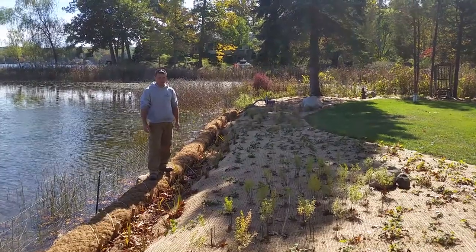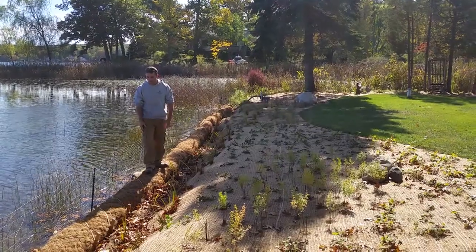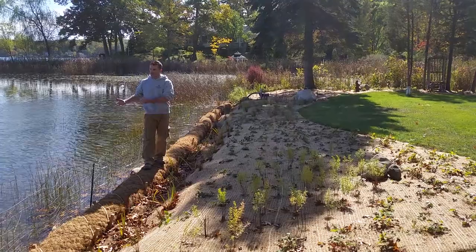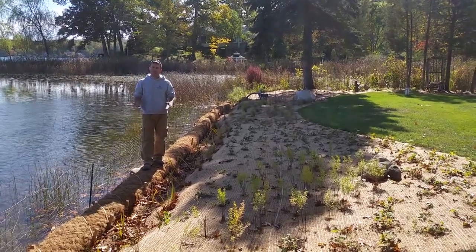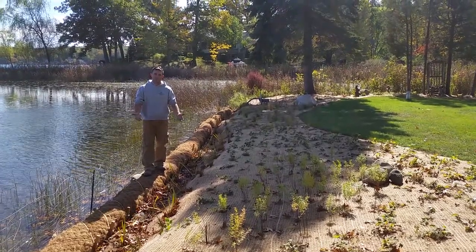Just kind of a brief overview of what you're looking at — right here I'm standing on what is the core log. This core log is held in place by stakes, tied down by rope. What it does is when the wave action comes in, it prevents the erosion from happening of the newly established plants, more or less giving them a chance to establish.